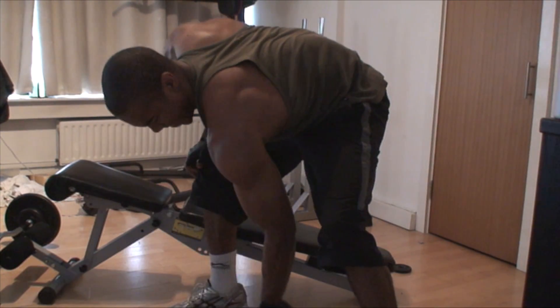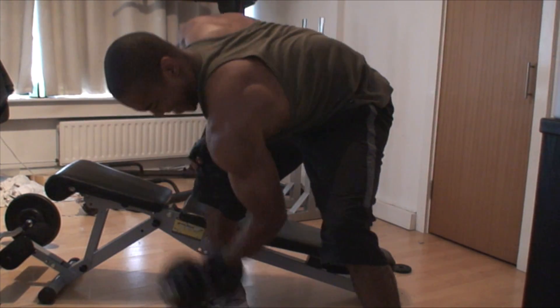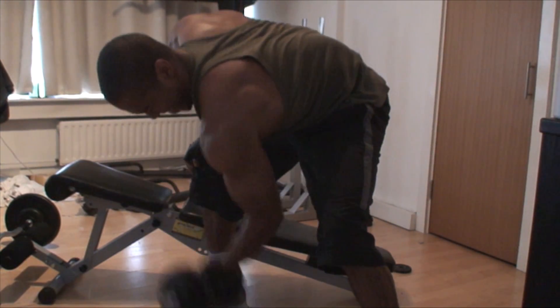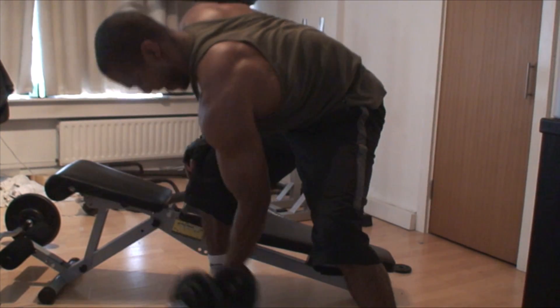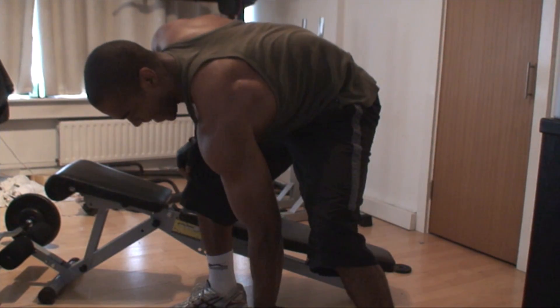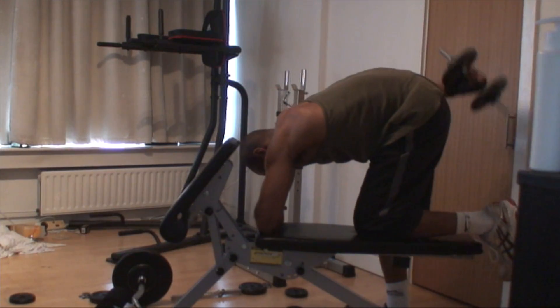Again, this is the final set, just squeezing out those final reps. I'm still trying to perfect the form on this particular exercise — trying to keep a vertical line between the shoulder and the elbow is proving difficult, but we're almost there.